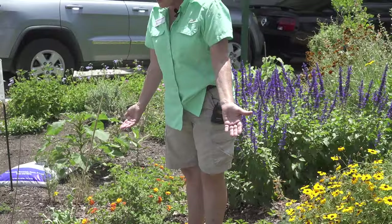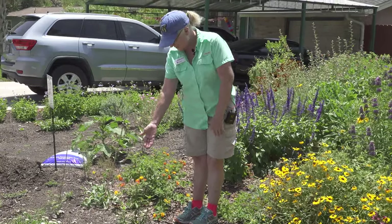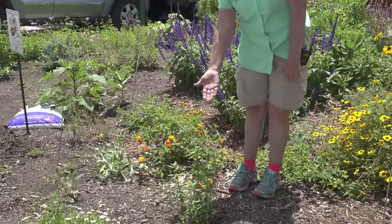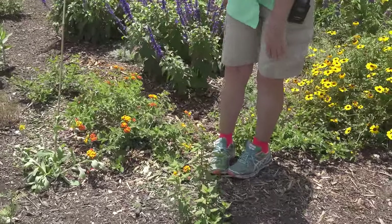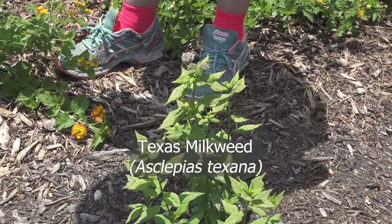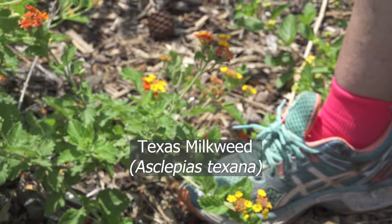The milkweeds are going to get a lot of pollinators as well as serve as a host plant. Here's a really nice Texas milkweed — Asclepias texana — a lot of times we call it Texana. Next to it we've got a native lantana.